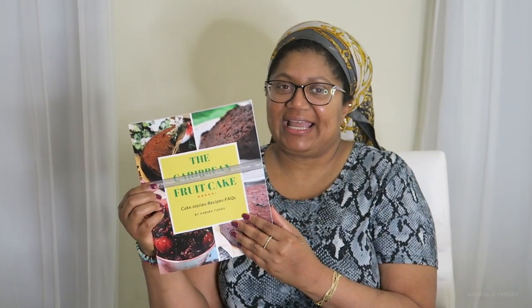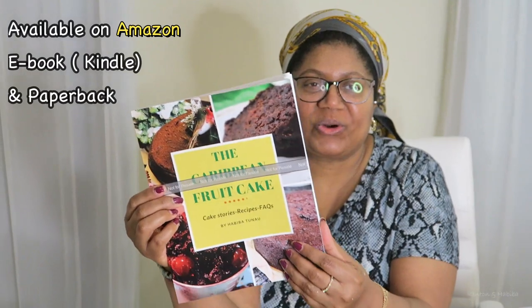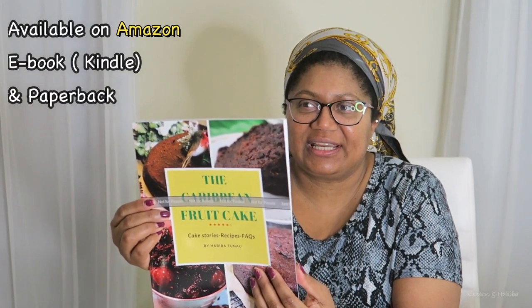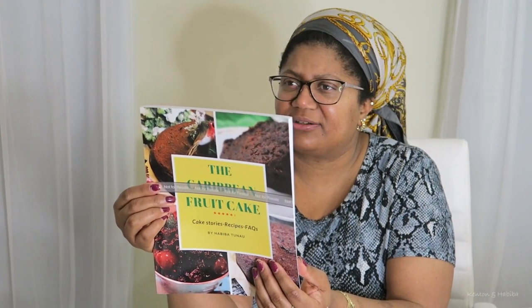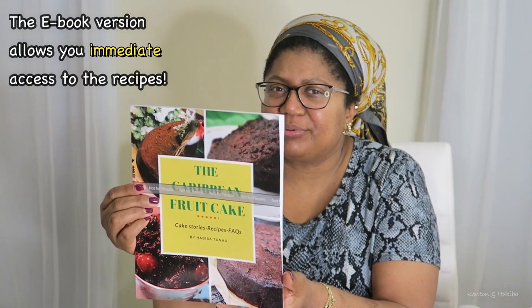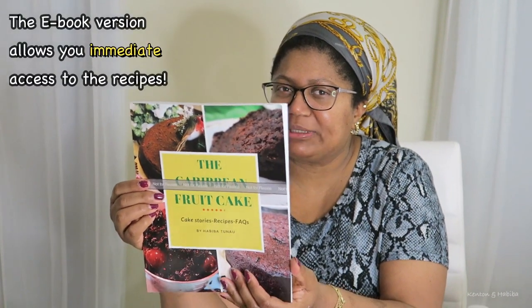Where can they get this book? So currently this book is available on Amazon and you can buy it in the paperback version or the Kindle e-version. Kindle is actually widespread — it's not just in the U.S. I believe you can get it pretty much in most places.